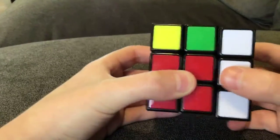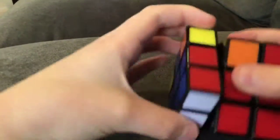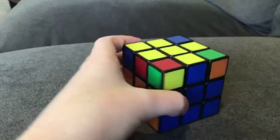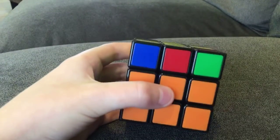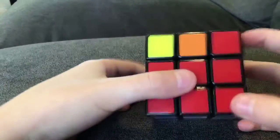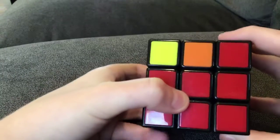Left, up, right, up. Left, down, right, down. Did that work? No. Oh, it was the other move. Sorry, that was the wrong move. I think we use that one later.